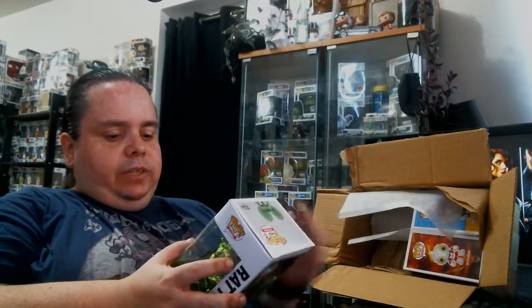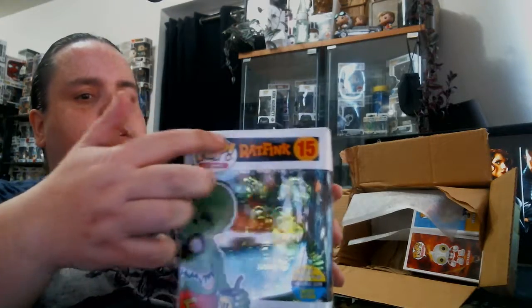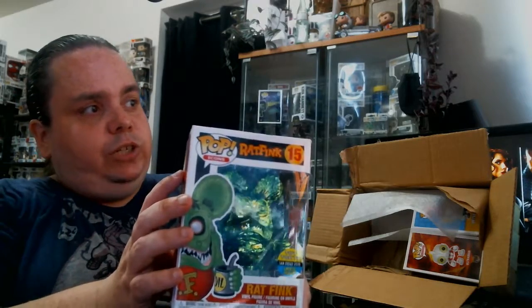Now let's take a look at Ratfink — let's hope he did better. Slight creasing on the top, but overall it doesn't look too bad. There's a crease along here, and a little here, but overall it looks pretty good.